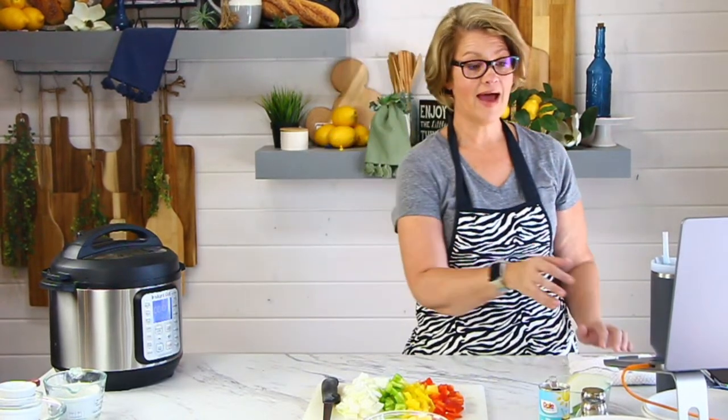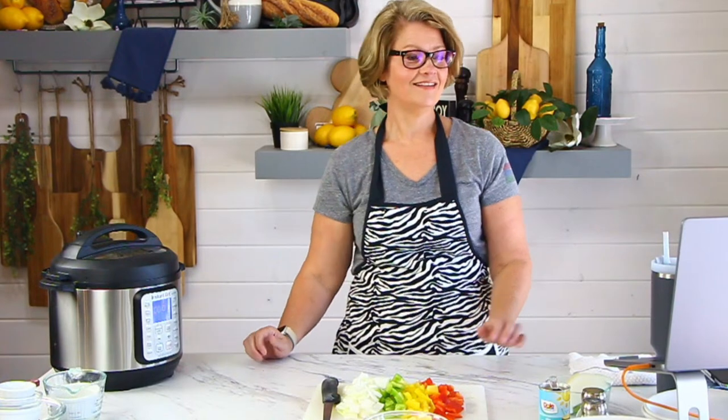If you're joining late, the link to the recipe we are making — sweet and sour chicken — is in the comments. Make sure you give this video a thumbs up. If you're not following me at Devour Dinner on Facebook or subscribed on YouTube, please do so. You get to see all the new recipes that come out and all the updates. I've been sharing a lot of content from other bloggers — dinner recipes, appetizer recipes, treat recipes, summer fun recipes. We've been going a little crazy on the Devour Dinner Facebook page and it is so much fun.